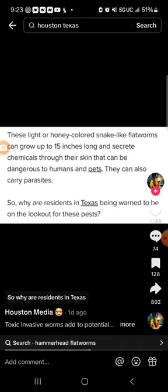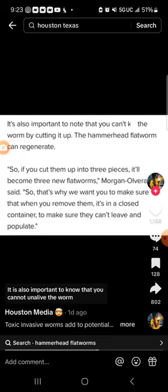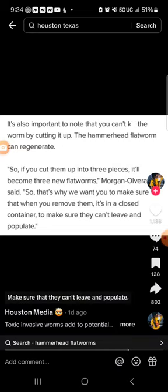So why are residents in Texas being warned to be on the lookout for these? It is also important to know that you cannot unalive the worm by cutting it up. The hammerhead flatworm can regenerate — so if you cut them up into three pieces, it will become three new flatworms. That's why you want to make sure that when you remove them, it's in a closed container, to make sure that they can't leave and populate.